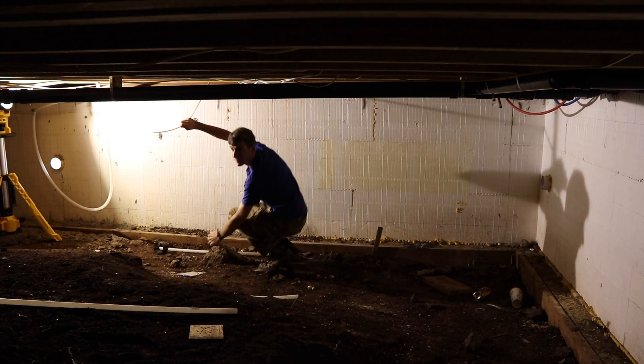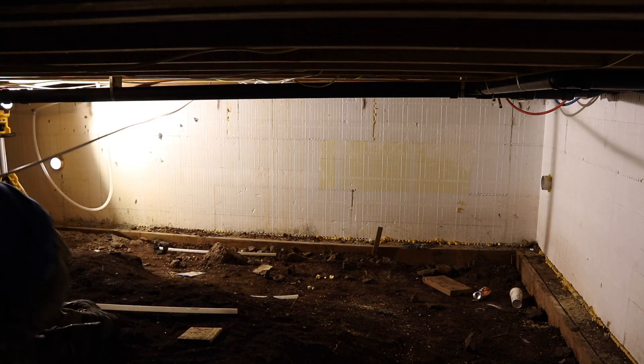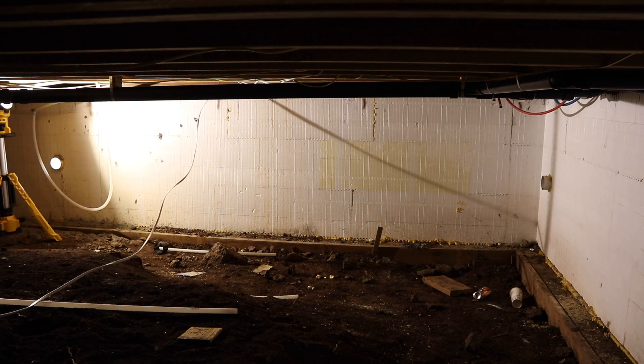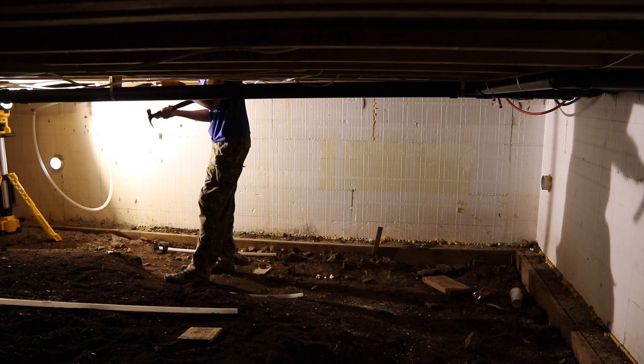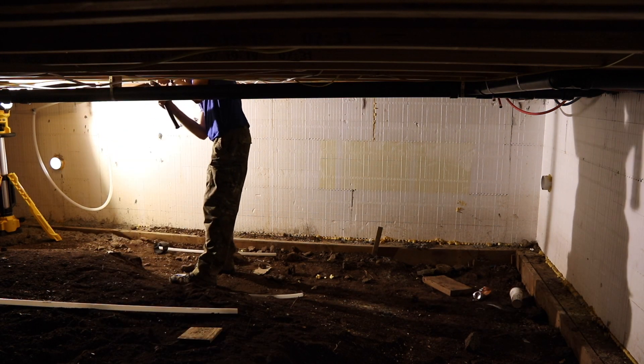The next day we came back and started running all of the wiring to the lights. We started by running all of the main power lines to the lights and the lines that would link switch box to switch box and give them power. We did this through the crawl space once again to just keep it nicer upstairs.